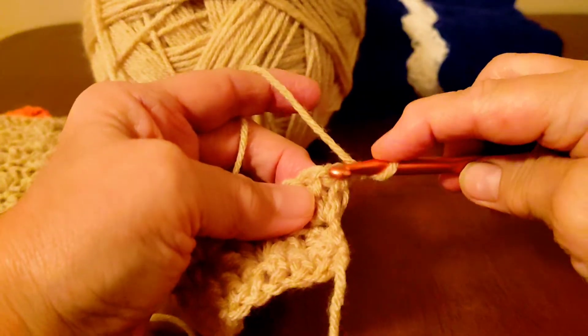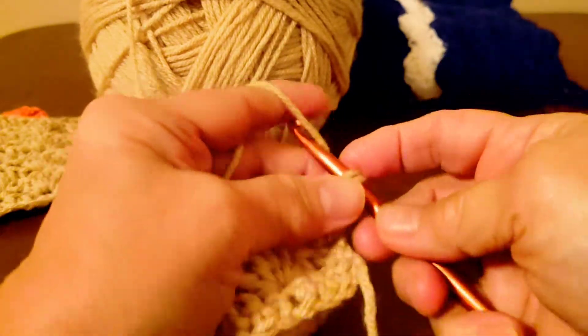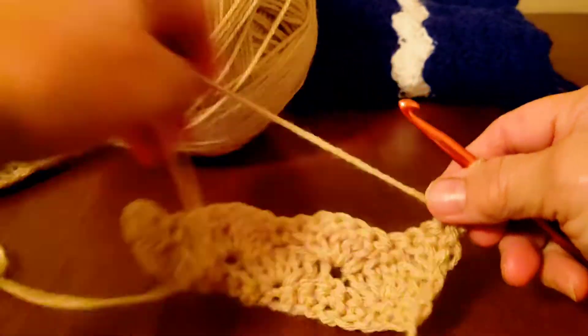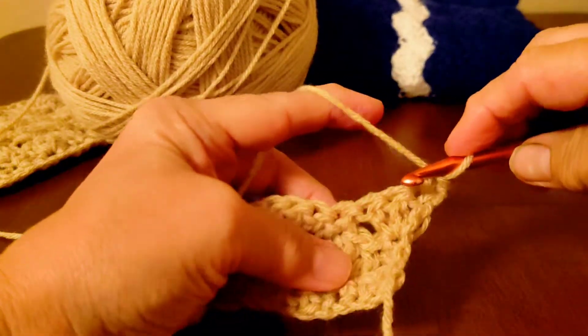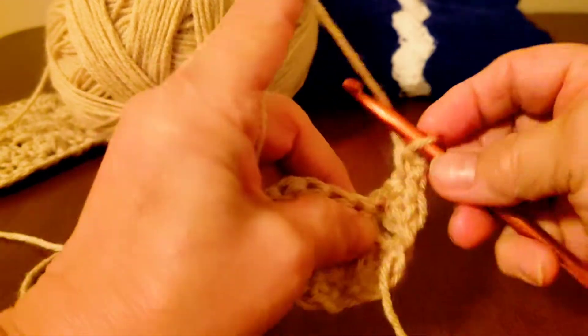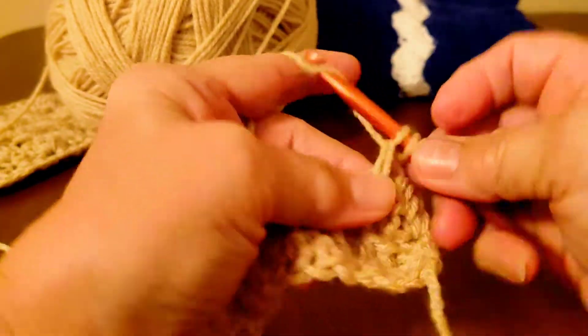On top of that first double crochet we just did, we're going to do one single. So you've really only got two rows that you do, and you just repeat them. So now we're going to do our doubles — one, two, three. I'll finish out this row.